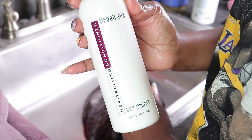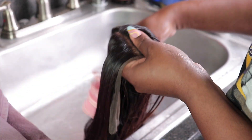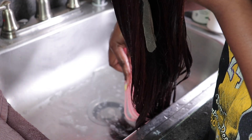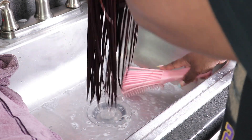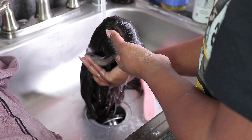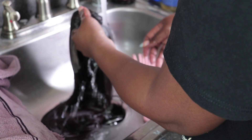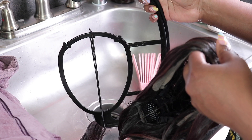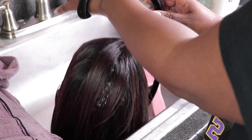Next I'm going to go in with this Brandywine conditioner. This conditioner really does soften up the wig, and the combination of the shampoo and conditioner makes a big difference. These products are made specifically for synthetic wigs, so I don't recommend substituting them. The Brandywine shampoo and conditioner is pretty much the magic of your synthetic wig coming back to life. Then just rinse it and let it dry overnight — I like to let them dry on this wig hanger I found on Amazon.